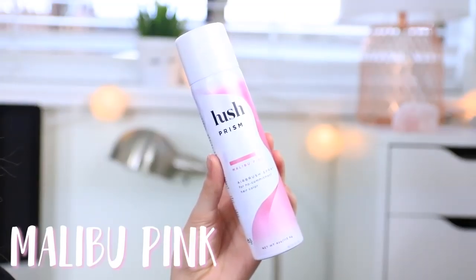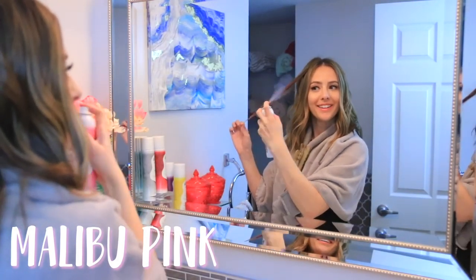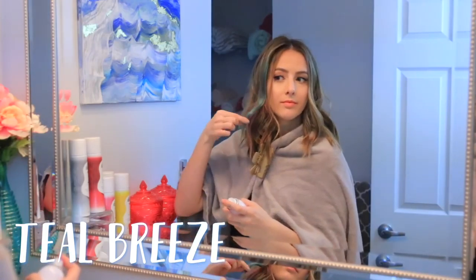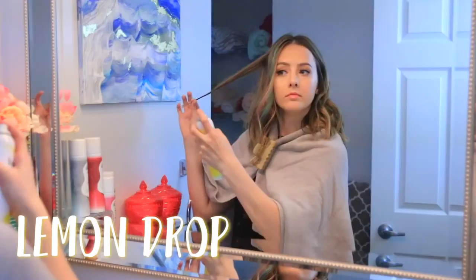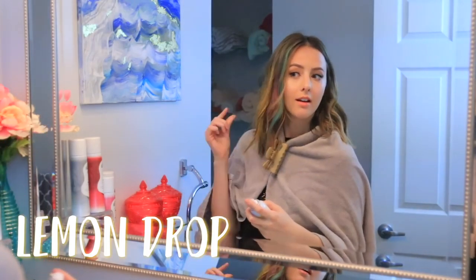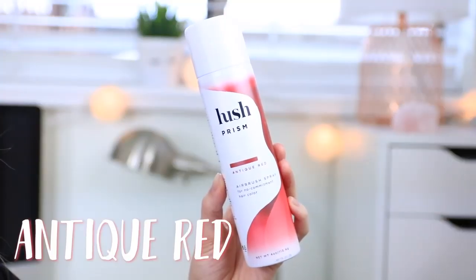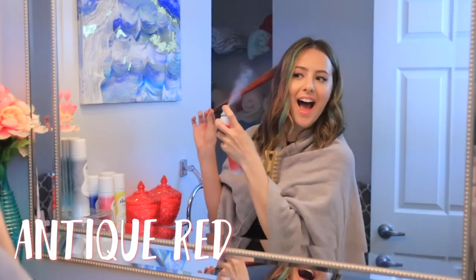They are really amazing quality colored hair sprays, which is perfect for festivals, Halloween, or just adding some fun color to your hair whenever you feel like changing things up. You can find the Hush prism airbrush sprays at Sephora — I'll have a link in the description box below. Each of the hair sprays are so pigmented. I tested every single color on my hair and was so impressed — they all showed up really well and they're shimmery, not matte-drying.